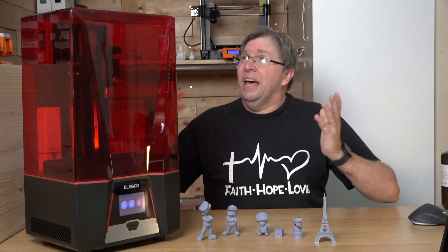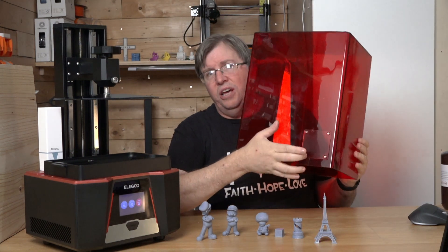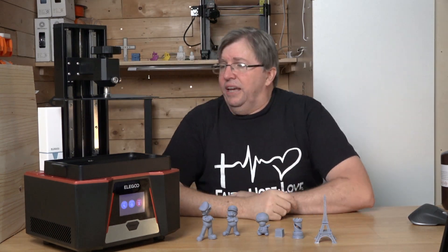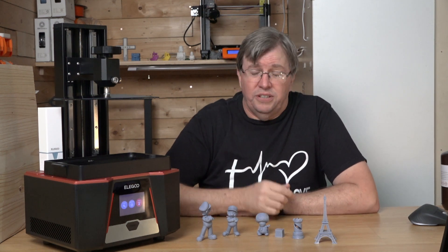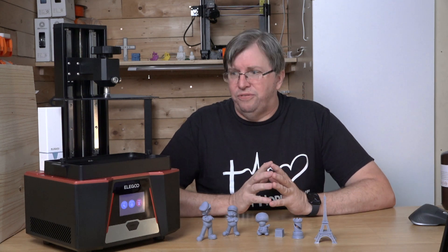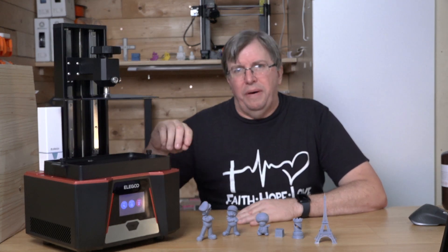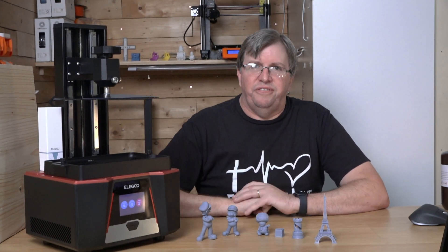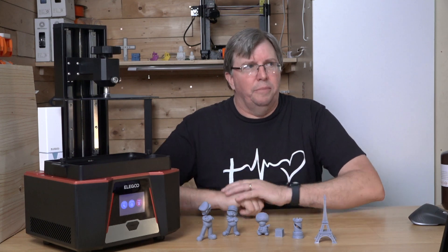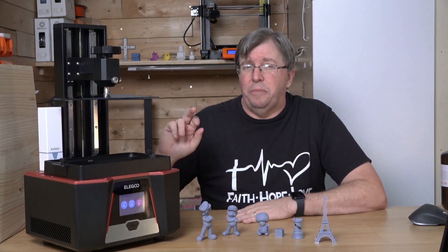At the back of the box there's a port where you can attach an air filtration system to pull the air out through a filtration system. The smell is something to get used to - this machine lives in my workshop, which is easier for a resin printer. It's got a quite generous build volume; the resin vat is quite large, fitting nicely over that 10-inch screen. The build volume is about 218 by 122 by 250mm high, which gives you a decent build volume to print big models all at once.